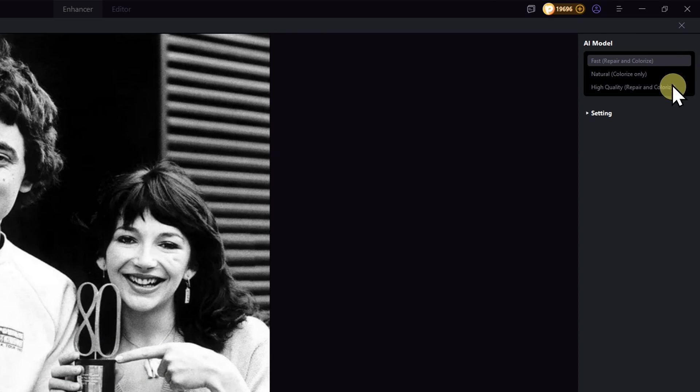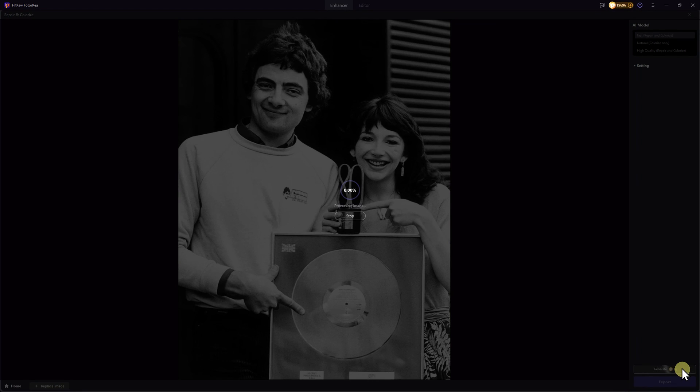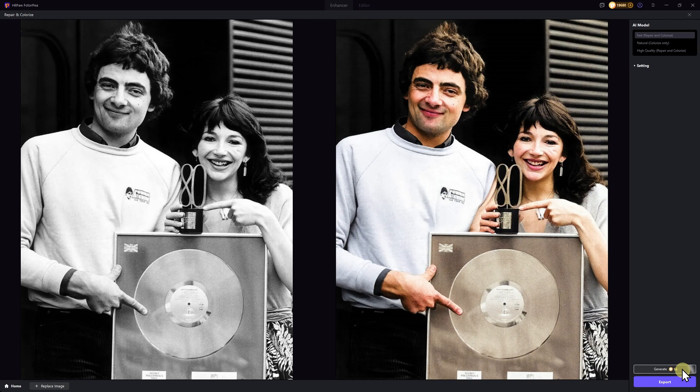Fast mode — this one is super easy, no extra steps needed. Just click Generate, which costs 16 credits and takes about 15 seconds. We can see that it does a great job restoring the colors and tones, but the sharpness still needs a little improvement.